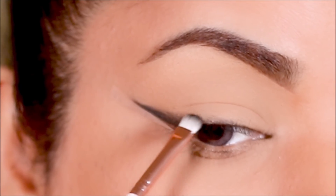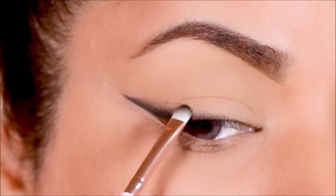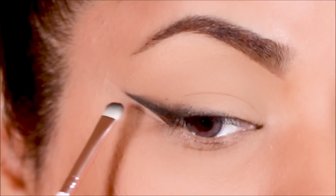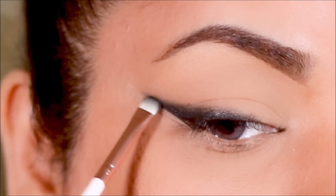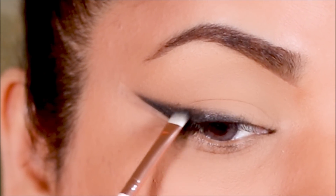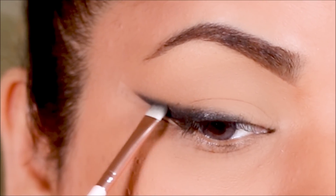I'm going to keep adding more eyeshadow until I'm happy with the intensity, so you can do the same — add as much or as little as you like depending on how intense you want the wing to be. As I add more color, I'm going to start smudging it by moving my brush back and forth.